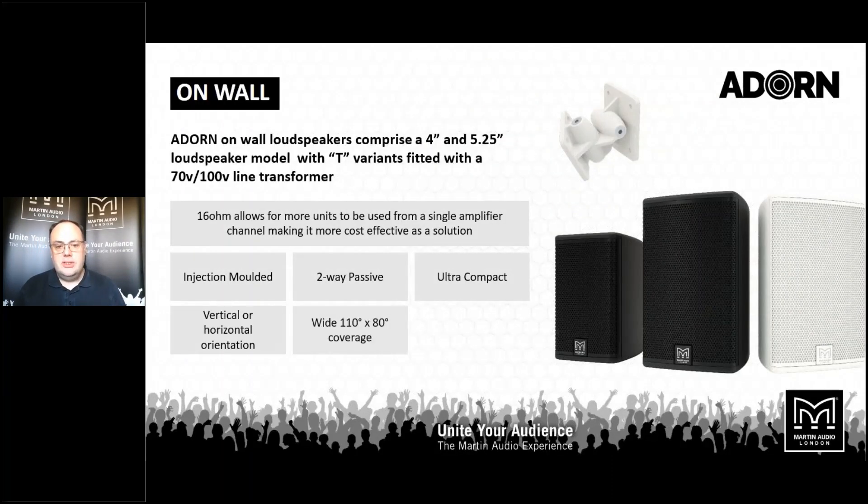The on-wall loudspeakers are where the Adorn series started about 12 months ago. These are available either with or without the line transformer — an on-wall speaker is often used at low frequency and doesn't always need the transformer on board. Supplied and packed in pairs with their wall brackets. Tapping is via a rotary switch on the front baffle for easy access, and there's a low impedance bypass to 16 ohms. Two-way passive, as with all the Adorn boxes, and they have protection on board — separate for high and low frequency — so even if amplifiers are overdriven, they're not going to fail on you, giving you good return on investment.